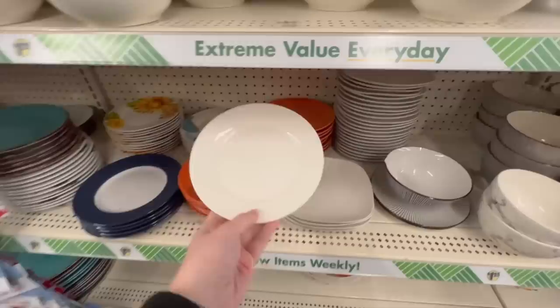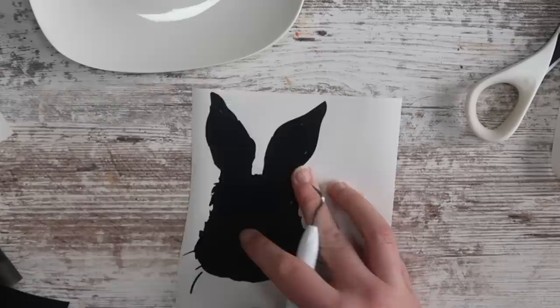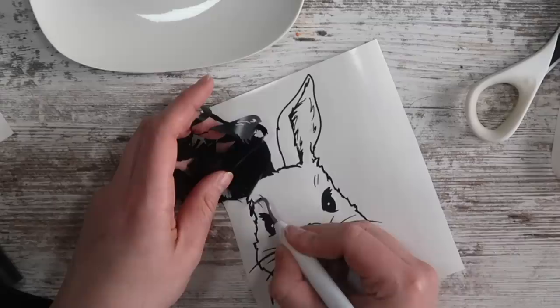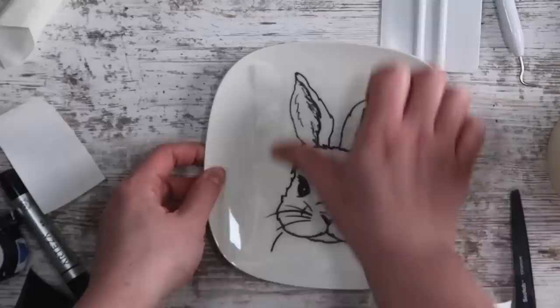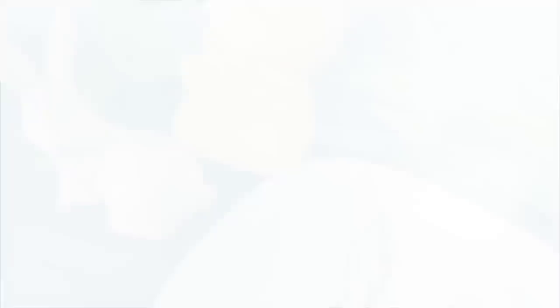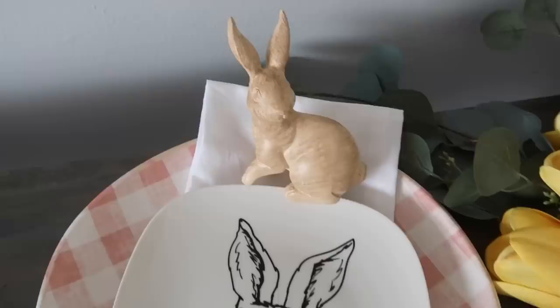I love to grab white appetizer plates from Dollar Tree and make them over for my seasonal tablescape. For Easter, I used a cute bunny design from Design Bundles. After weeding it on permanent vinyl, I applied it to the center of my plate — I made enough to cover my entire table. With the vinyl being permanent but not totally sealed down, you can remove it and use the same plate for different seasons. Just a friendly reminder that this is no longer food safe, but it makes a really cute decor piece.